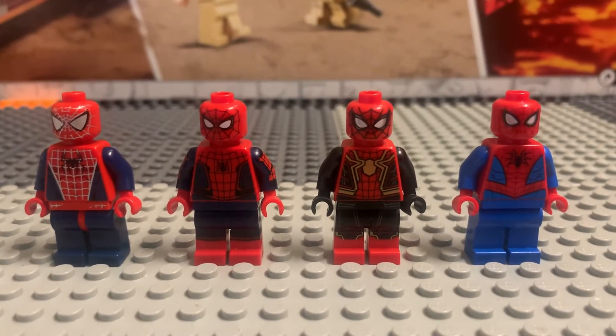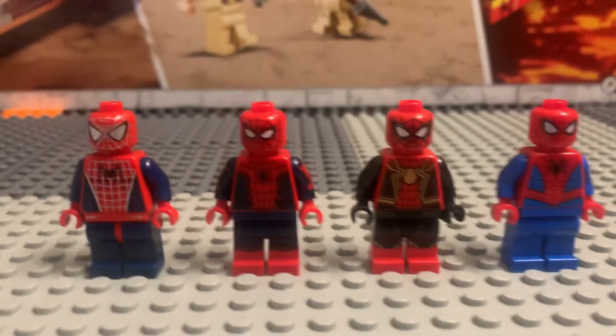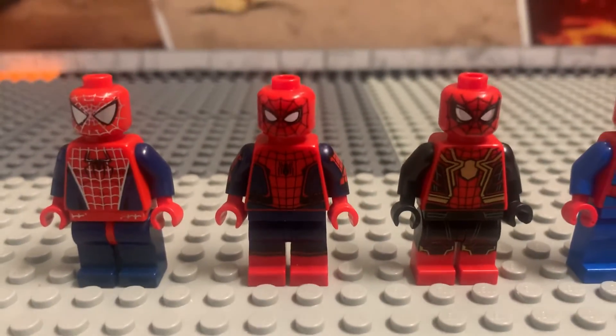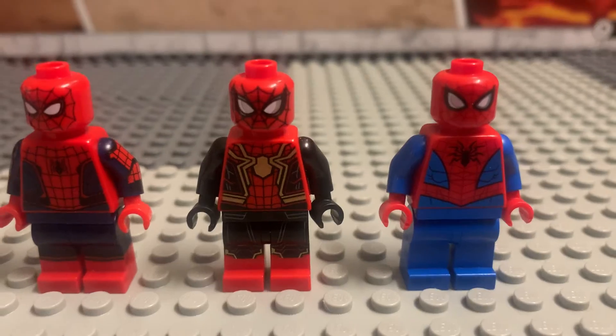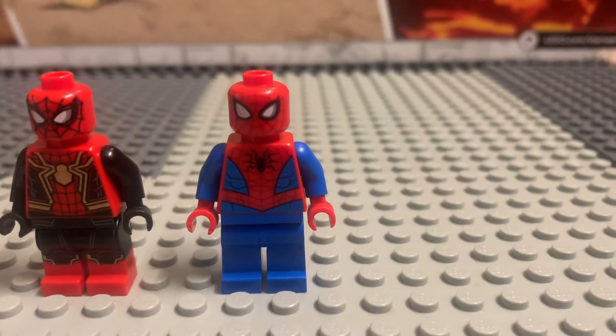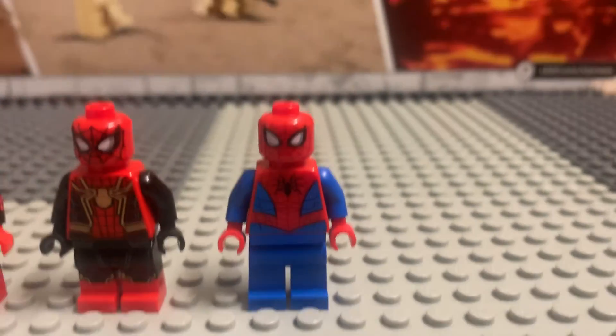So which one do you guys prefer? Do you guys like the Tobey Maguire one, the OG one from 2004? Do you like the Civil War one, or do you guys like the current Spider-Man suit, or the cartoon one? Something looks off about the cartoon one — look at his eye on the right, like what the heck is wrong with his eye?